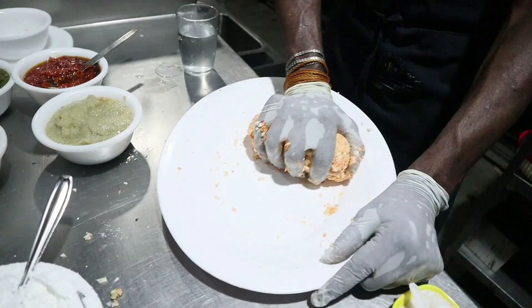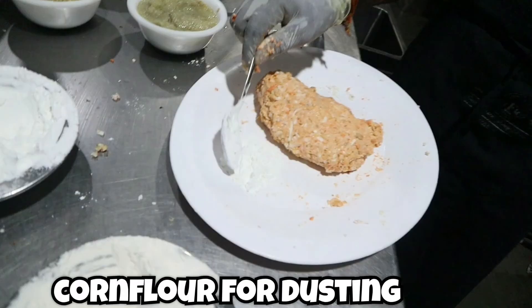We've shared the link to the full recipe video in the description. Once the dough is ready, take some corn flour for dusting — after making the dough, dust lightly with corn flour so that when we make the balls, they don't stick.